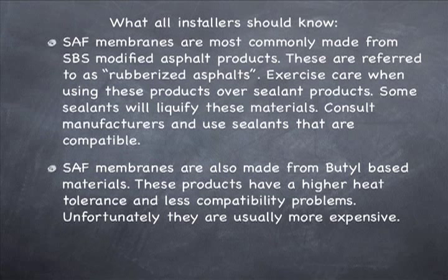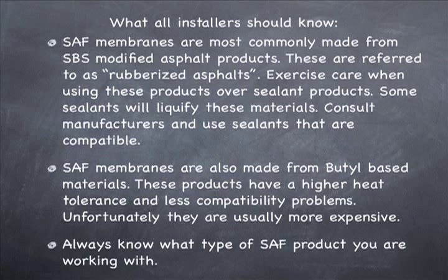What you want to do is consult your manufacturers and use sealants that are compatible with your SAF membranes, particularly rubberized asphalt membranes. There are some other SAF membranes made from butyl-based materials — these products have a higher heat tolerance and don't have compatibility problems with sealants. Unfortunately, they cost more. You should always know what type of SAF product you're working with to avoid conflicts with different types of materials.